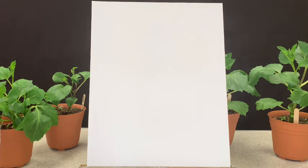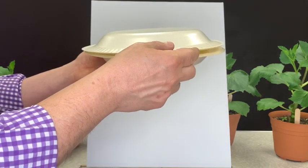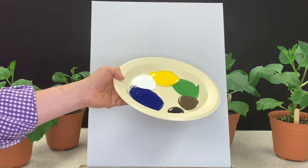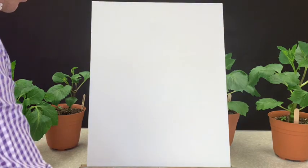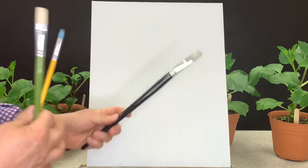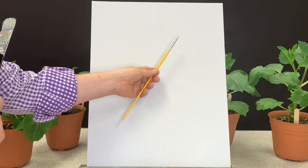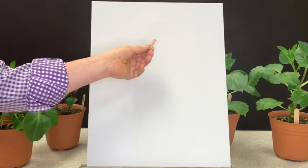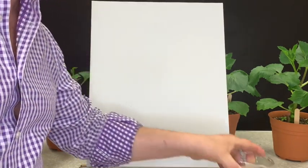Before we get started, let me go over some of the materials. Starting with our paint — underneath each easel you'll see two paper plates. One plate has the paint with the colors we're going to be using: the blue, white, yellow, green, brown, and black. The other is a blank plate we'll use for mixing. We also have three brushes: a large flat brush about an inch wide, a medium brush about half an inch wide, and a thin round pointy brush for details. We also have paper towels for cleaning brushes, chalk for drawing shapes, and two cups of clear water.